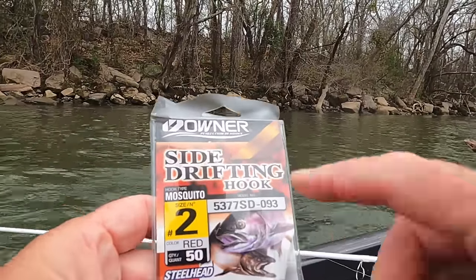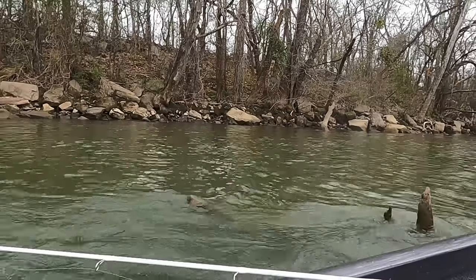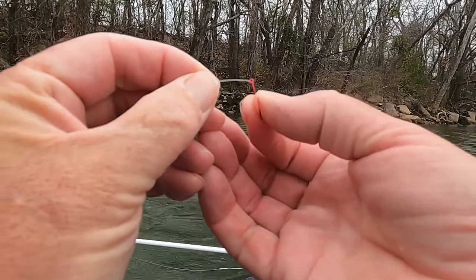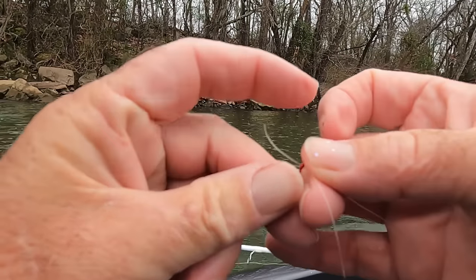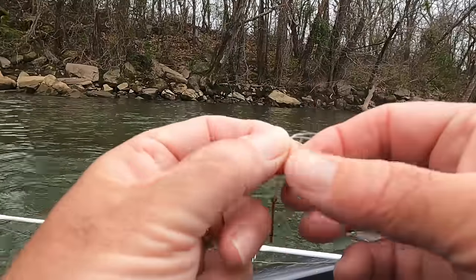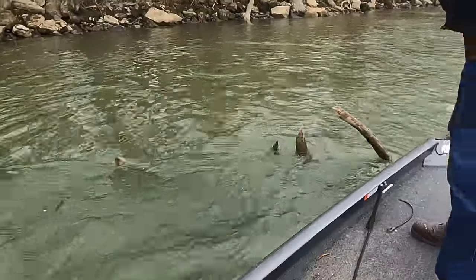Here's the hooks I'm using — this is a side-drifting hook, number two, and I ordered them off Amazon. I'm just going to use a Palomar knot and tie this on here real quick if I can without my glasses. Ronnie says he's got one kind of sniffing on his, so I'm going to hurry up and tie this before Ronnie catches his fish.